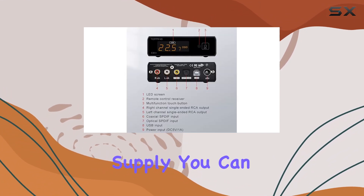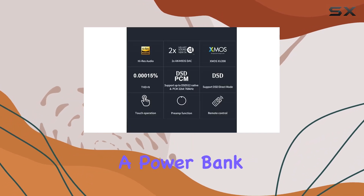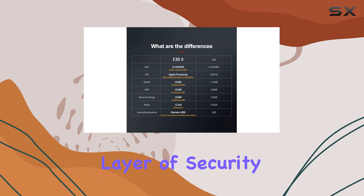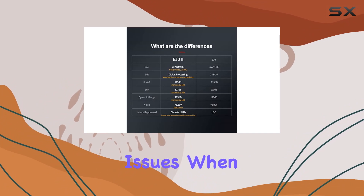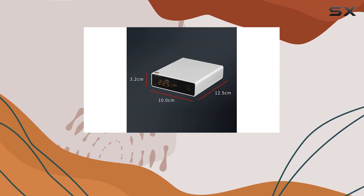Powering the E32 is a simple task, thanks to its 5V DC power supply. You can use a USB port on your PC, a mobile phone charger, or even a power bank. The built-in protection circuit adds an extra layer of security, preventing potential issues when connected to the wrong power supply.